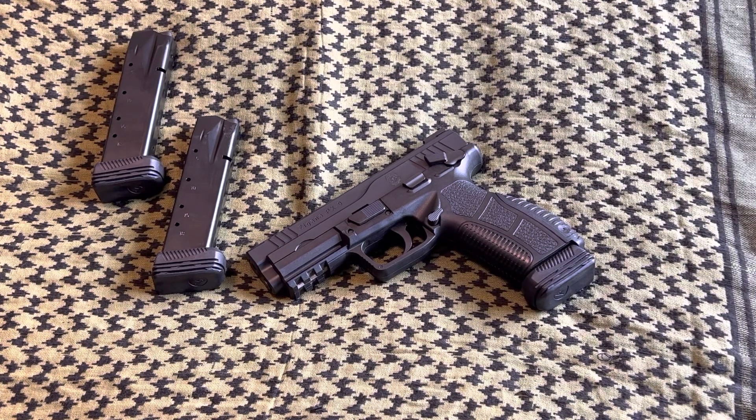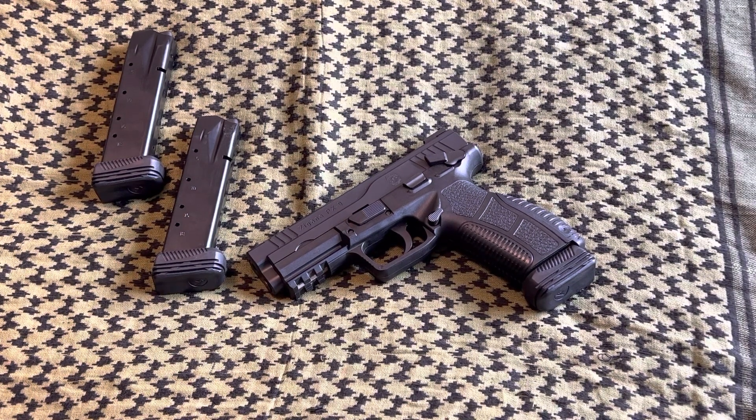This PX9 is probably one of the best pistol values I've ever come across. I just wanted to show a quick update — it works really well with this particular gun, and I didn't think it would, but it does. The PX9 takes Sig P226 magazines, and I found these three magazines — they are Mec-Gar P226 20-rounders. They're 18-rounders with a little extended base plate.